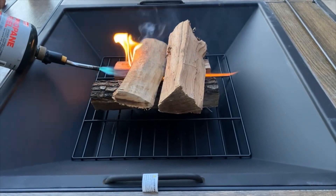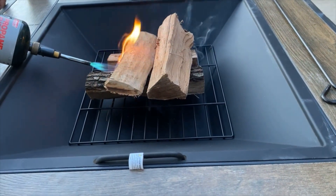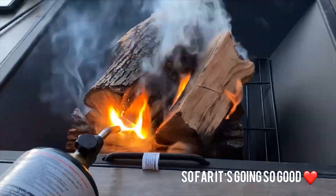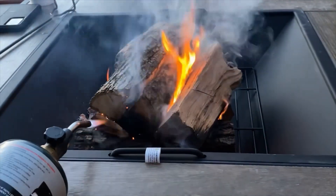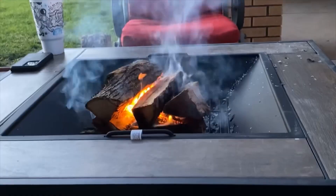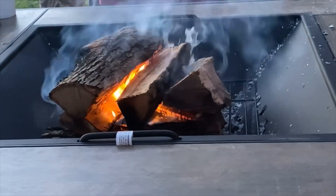Alright guys, so far it's going good. Here is when we got it started — it's holding well.